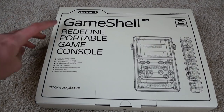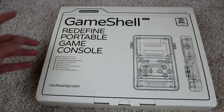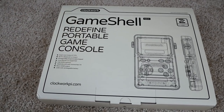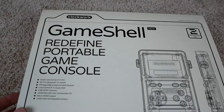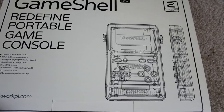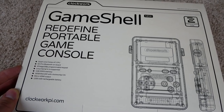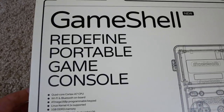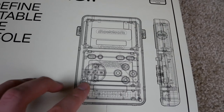I've got this thing here called a GameShell, made by a company called Clockwork. They sent me this product so I could check it out. It's basically a configurable portable console that you kind of build yourself and can mod. It kind of looks like a Game Boy Color with the layout and screen.